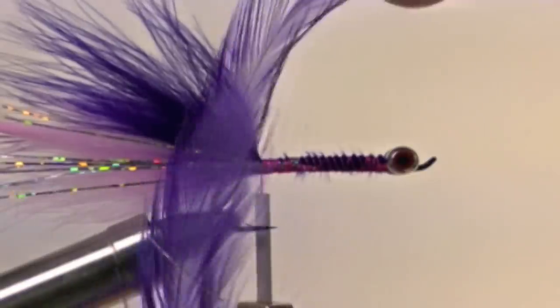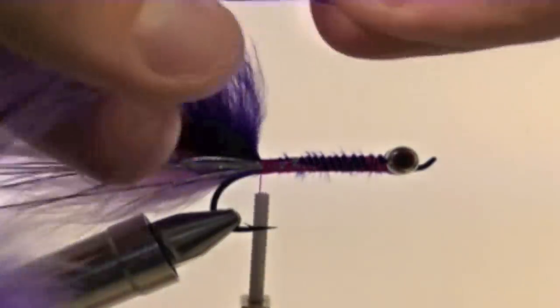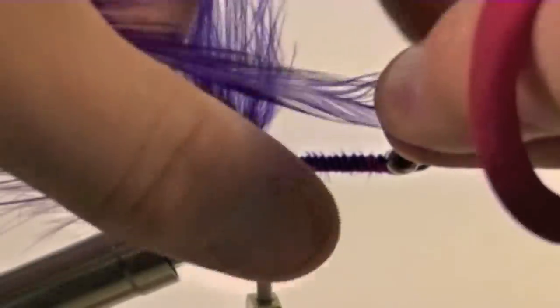Now we are going to take a piece of purple saddle hackle and tie this in at the tip of the feather.